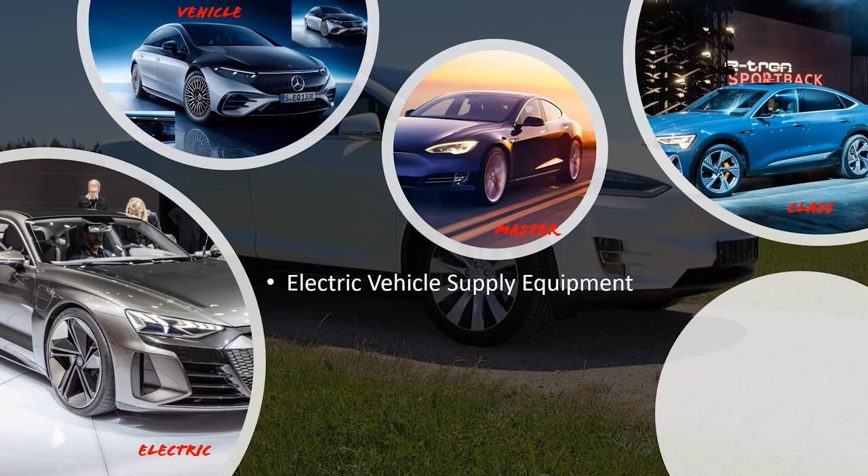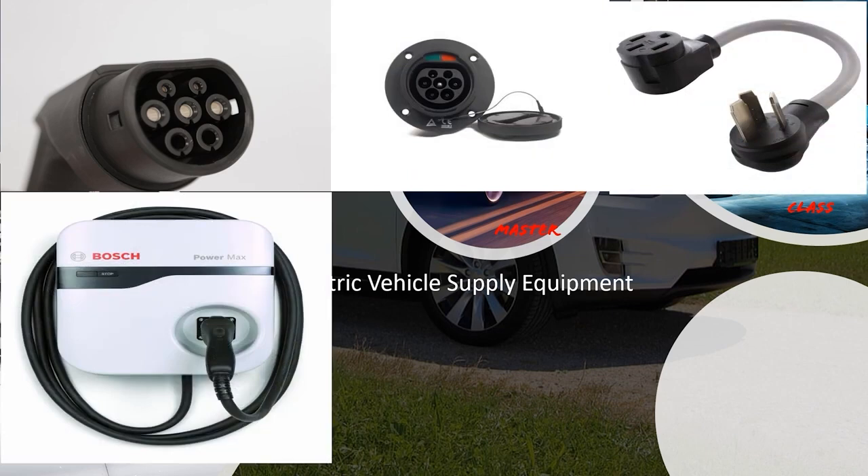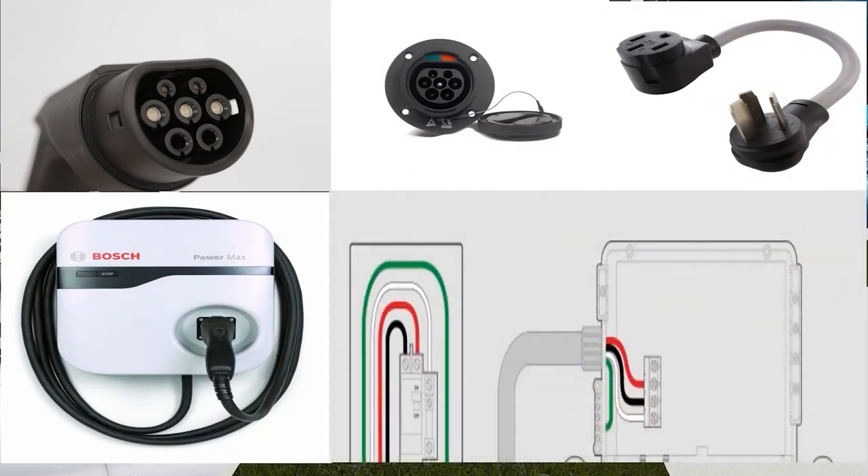Electric vehicle supply equipment (EVSE): a broad definition covering the conductors — including ungrounded, grounded, and equipment grounding conductors — the electric vehicle connectors, attachment plugs, and all other fittings, devices, power outlets, or apparatuses installed specifically for the purpose of transferring energy between the premises wiring and the electric vehicle. It's everything from the panel all the way to the vehicle — the conductors in any cables, all fittings, all pieces — anything it takes to make this energy transfer happen.